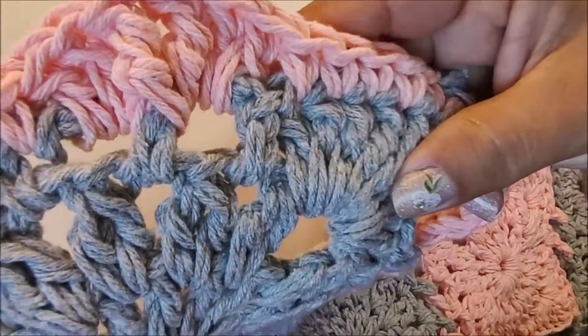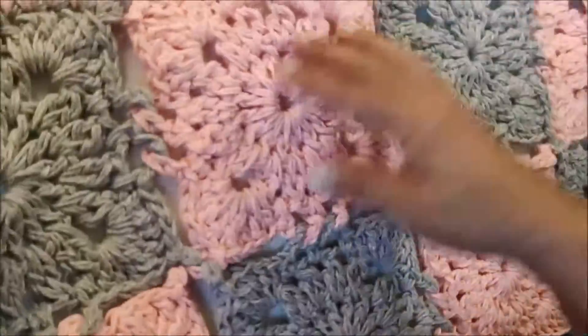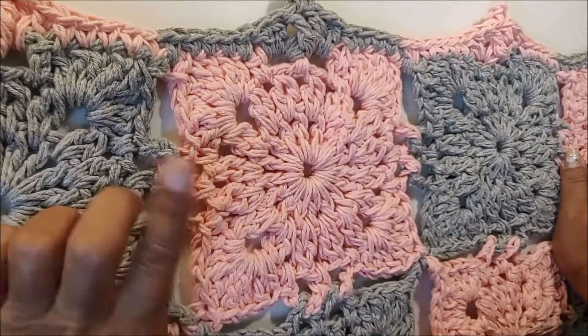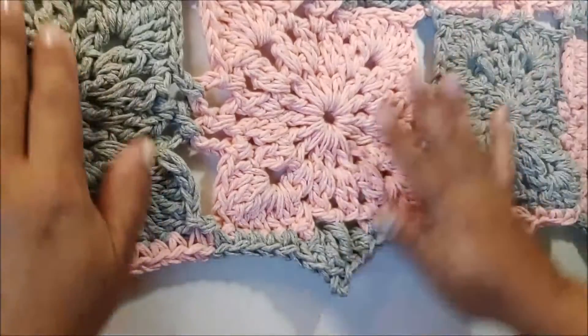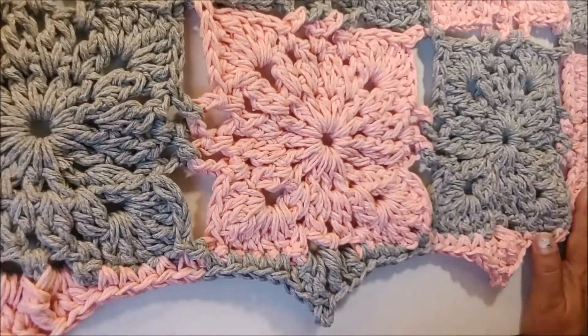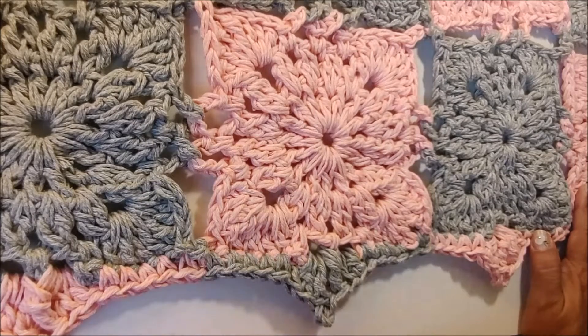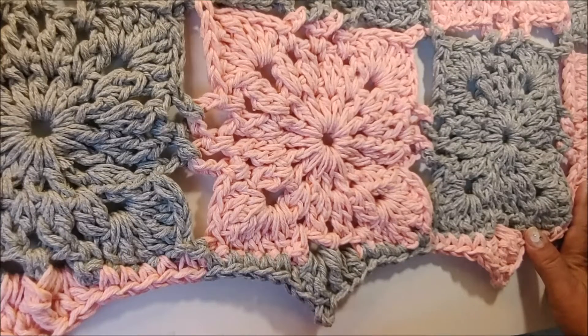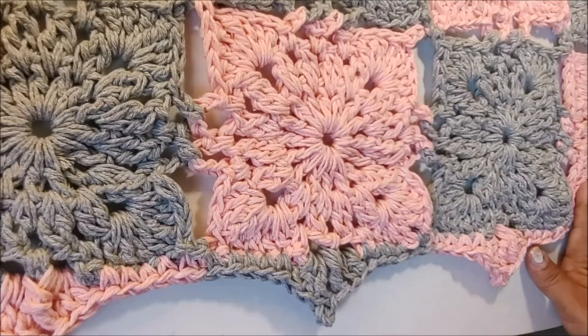Com todos os fios finalizados, ficou dessa forma. Vou aproximar para você ver: você tem aqui o bico, aqui o cantinho, e aqui quando o square for coral com o bico cinza. Lembrando que depois de pronto, o tapete tem 70 cm de comprimento por 50 cm de largura. Estamos finalizando a nossa videoaula. Espero que vocês tenham gostado! Mais uma vez convido você a se inscrever em nosso canal, clicar no sininho das notificações, curtir nossas videoaulas e compartilhar em suas redes sociais. Nos vemos nas próximas videoaulas. Beijinhos e até mais!